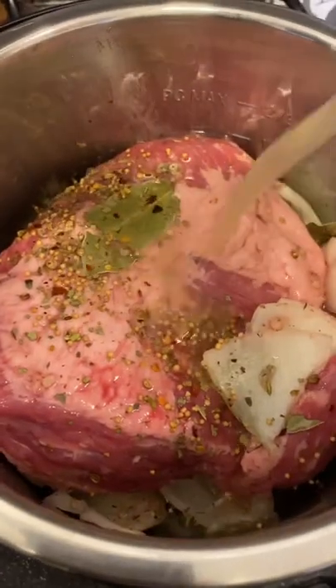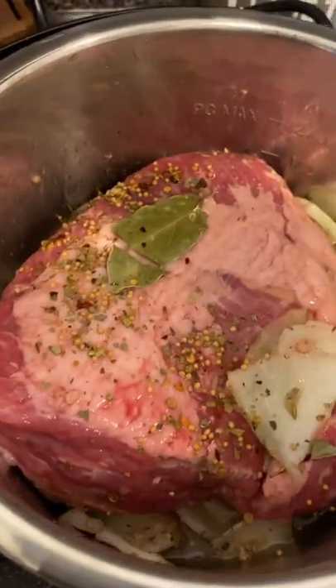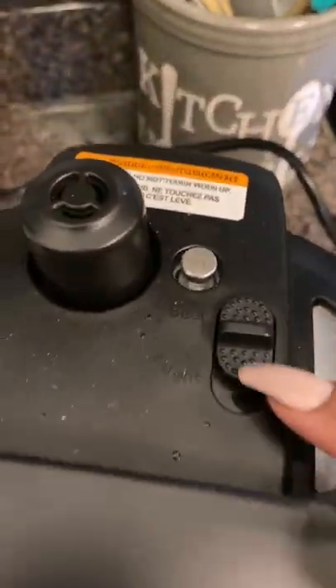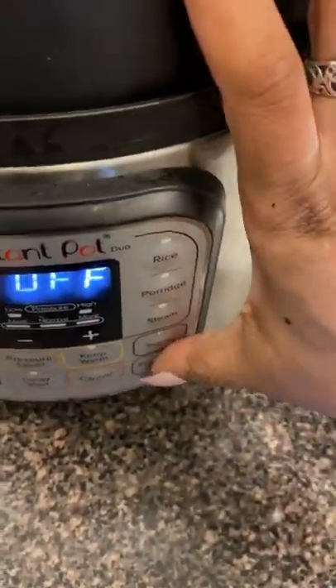Add about four cups of chicken broth. You can use water for this, but I use chicken broth because it brings the most flavor. Close your Instant Pot, make sure you're on seal and not vent, and pressure cook for 90 minutes.